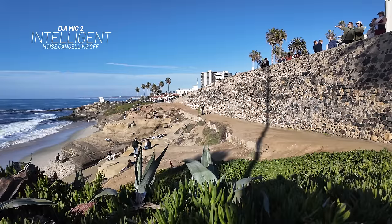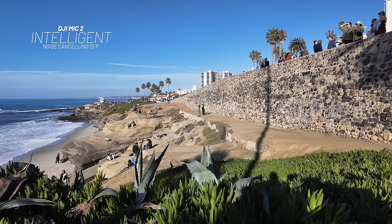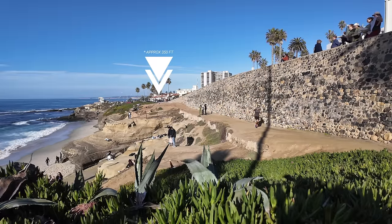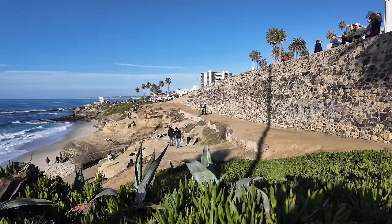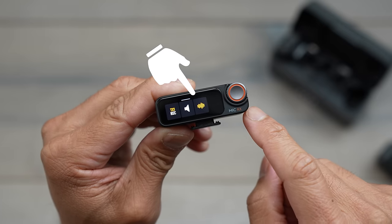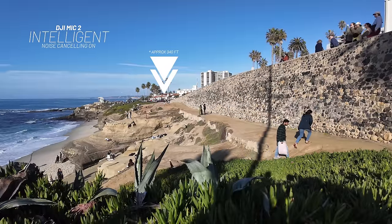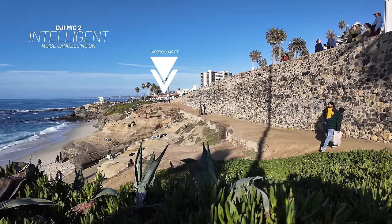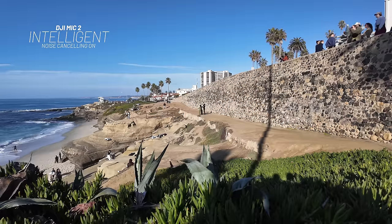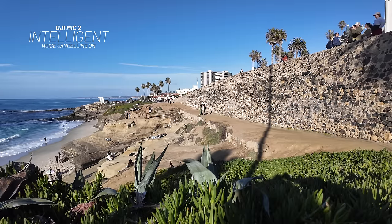One new feature DJI offers is noise cancelling. I am quite far away — how is the audio transmitting back to the DJI Pocket? Now switching over to noise cancelling on the DJI Mic — noise cancelling is on now. Testing one, two, three, four, five. We have the beach, the waves, everything crashing on the side — how does the audio sound from the DJI Mic 2 with noise cancelling on? Hopefully all that wave noise will be a lot less.